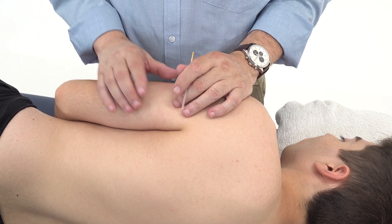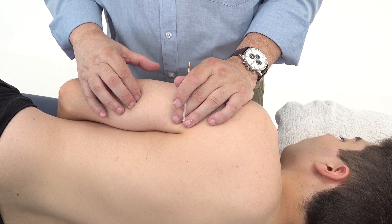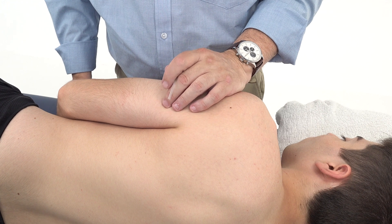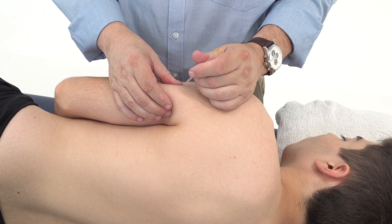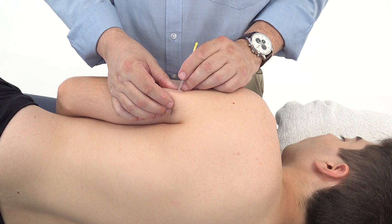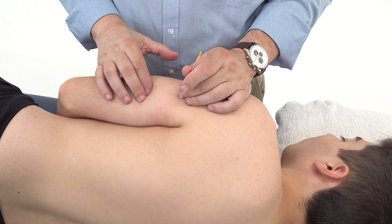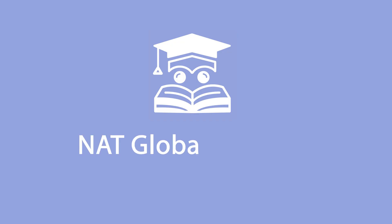Triceps has various heads and one needs to be very careful of the radial groove and the radial nerve. The easiest approach is to get the patient to extend their elbow so you can feel the triceps bulking up at its various points. Find the trigger point, lift it off the arm, and then needle in a lateral to medial direction, or in an anterior to posterior direction, avoiding the radial groove and radial nerve, as needling that area can be quite uncomfortable.